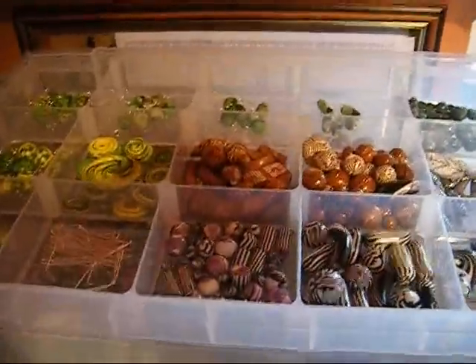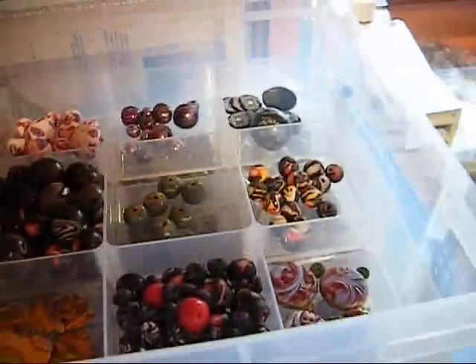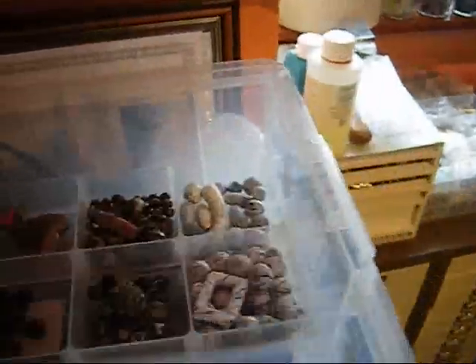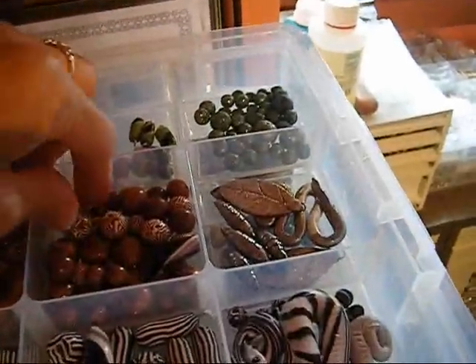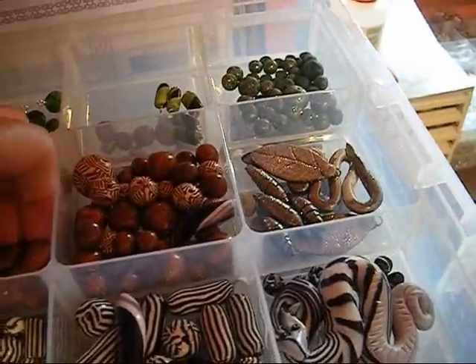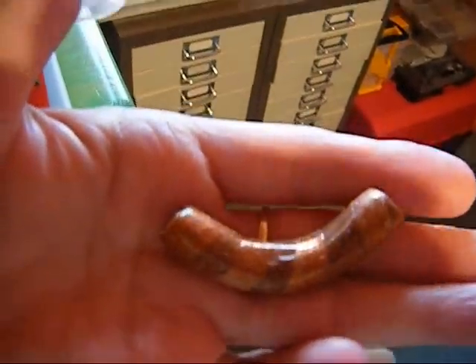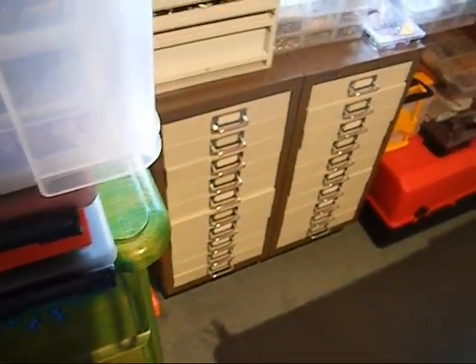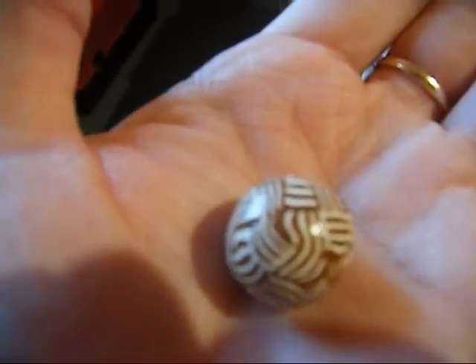Starting with my Fimo box — this is some of the Fimo beads that I've made. I love Fimo. This is just some. I've put everything back because I'm bound to knock it over. This is some of my lovely golden bronze clay that I've made. You can't really see that too well, but it's got a lovely gold shine. And then these are the accompanying beads that I'm going to make a necklace with — that's all Fimo.